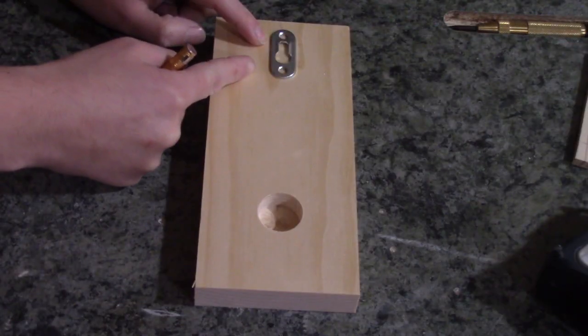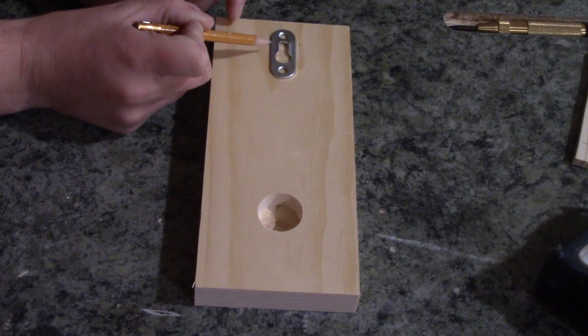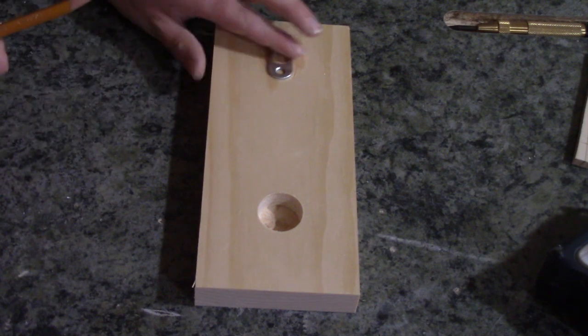Now for drilling your holes for the keyhole hanger, you want to measure down and make sure it is nice and centered. Then just place the hanger on here and take your pencil and trace around it.